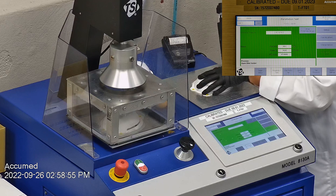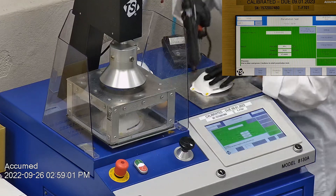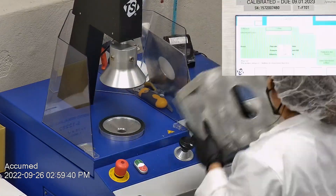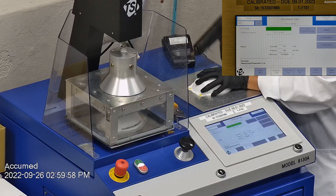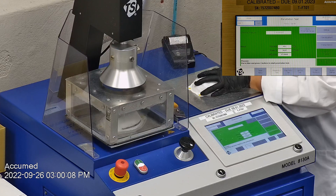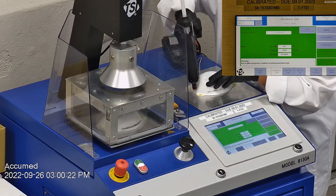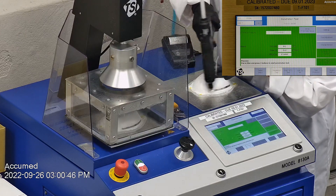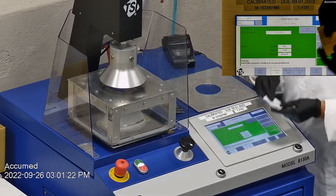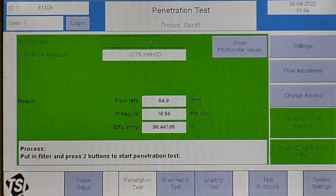The first sample had a filtration efficiency of 97.94% and a pressure drop of 15.1 millimeters of water. The second sample had a filtration efficiency of 97.84% and a pressure drop of 15.1 millimeters of water. The last sample had a filtration efficiency of 98.44% and a pressure drop of 16.6 millimeters of water.